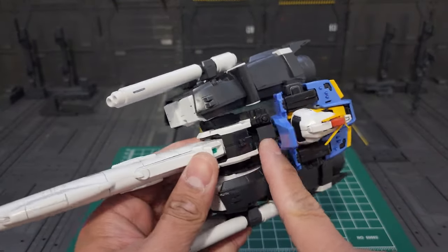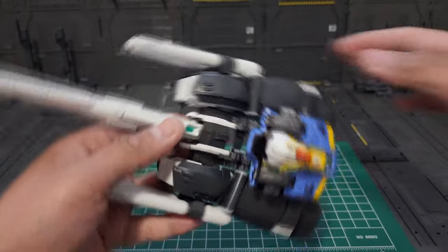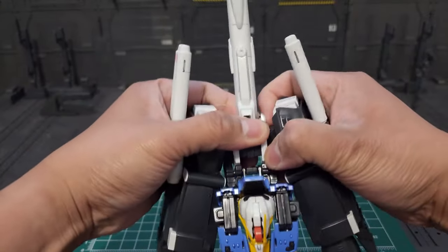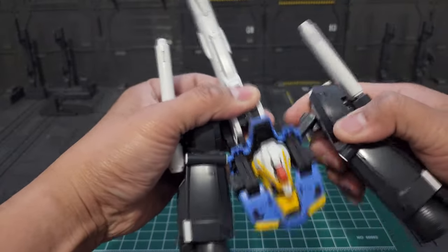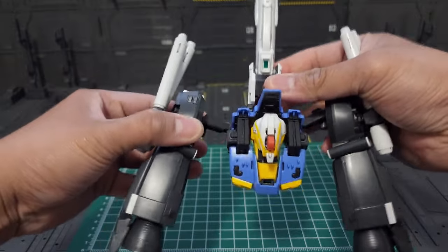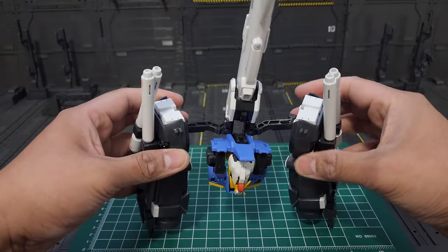For the tail stabilizer, we have to put this up. You have to detach this tab here on the back of the XS Gundam, then kindly extend the boosters on the side. So it should look like this.